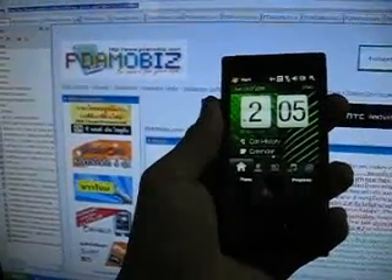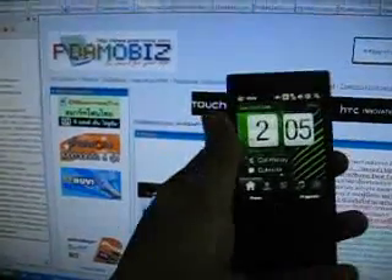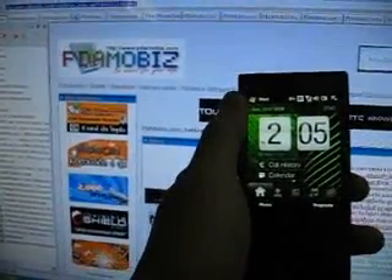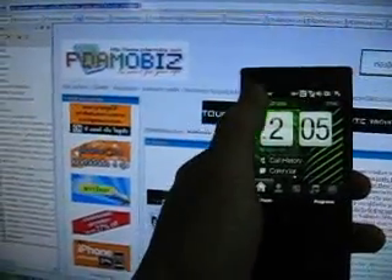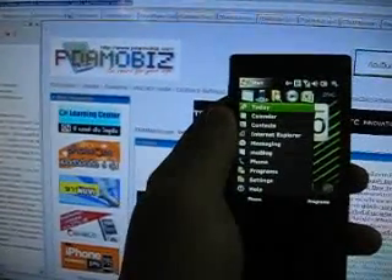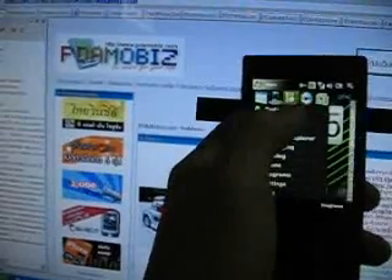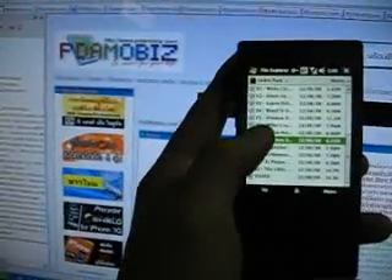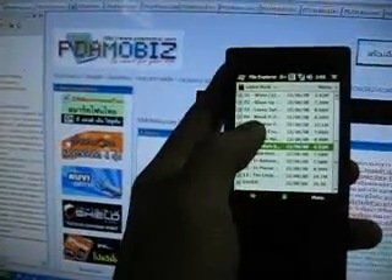Hi again from pgammobis.com about the G-Sense controller for the HTC Touch Diamond. Another program I want to show you is Windows Media Player Plus.